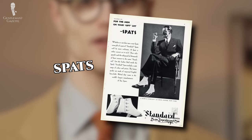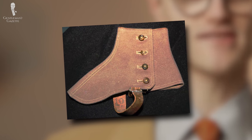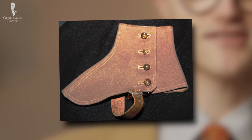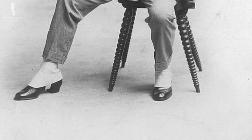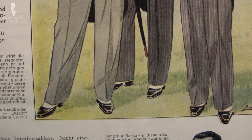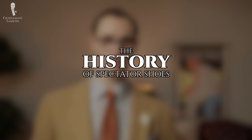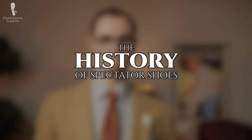You will occasionally see them referred to as spats, but this is a misnomer, as spats or spatter dashes are separate pieces of material that are affixed to the tops of shoes to keep them cleaner in dirty or rainy environments. It's easy to see where the confusion comes from, though, as spats can also give that two-toned appearance. Now that we've clarified our correspondence and sorted our spectators, let's talk about how they came to be in the first place. The history of this specific shoe type is actually somewhat murky and highly contested.